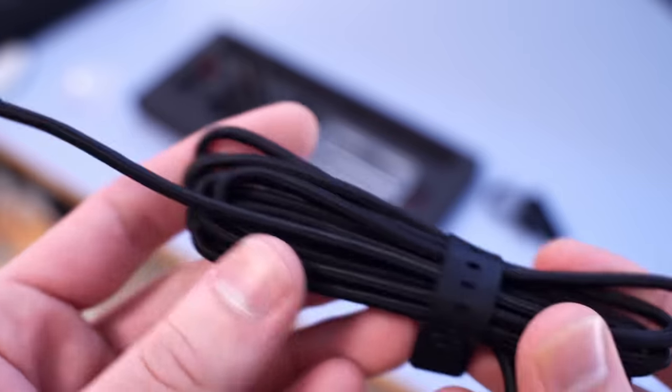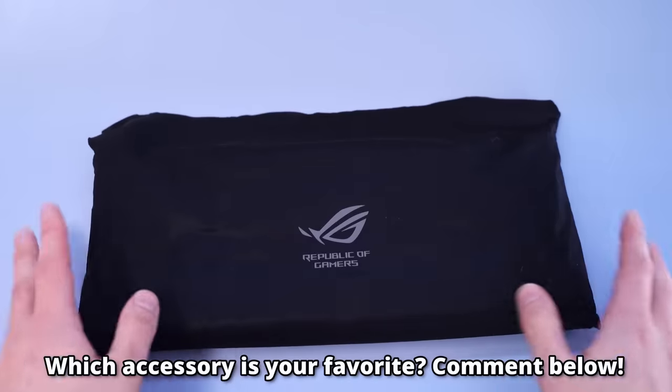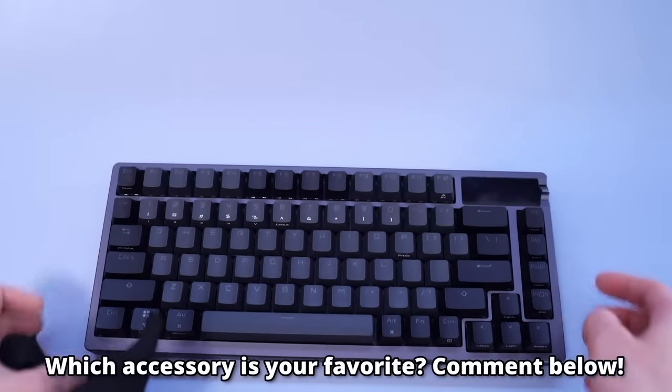The cable that comes with it is not coiled, which is very nice for me. It's not perfect, but it's a cable. I might have spent a lot of time on the accessories, but honestly, I was kind of blown away with that accessory package.